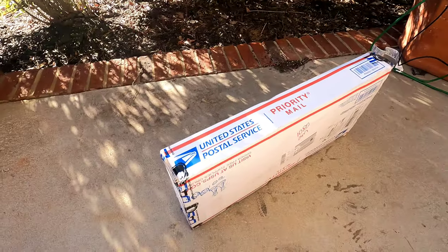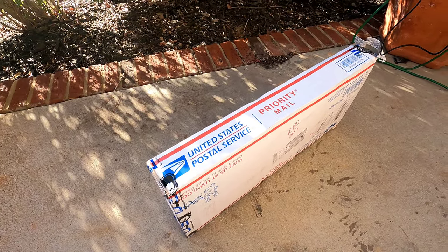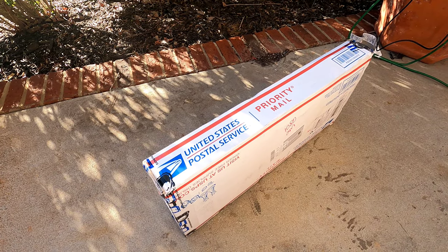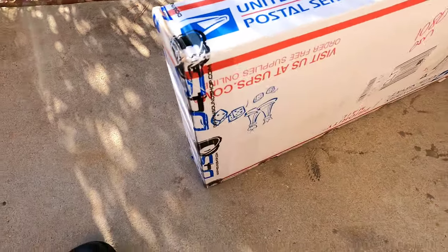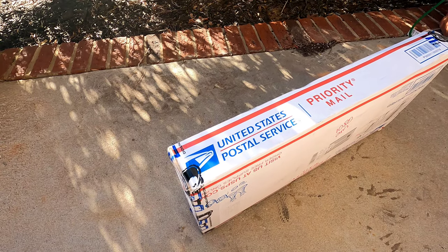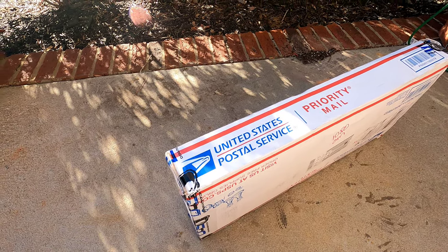I'm gonna show y'all what we're going to be comparing the subs to, so let me get this box open and we'll go through it all. Sitting right here is something I've had for probably a month now — it came right after Christmas. Like I said, I've been sick so I ain't been able to get to it, but anyway, it's from Down For Sound, so let's go ahead and open this up and see what we have.